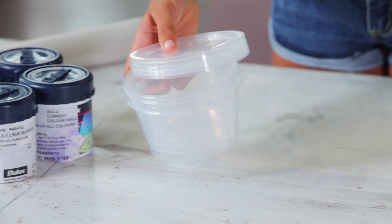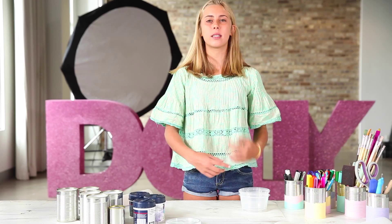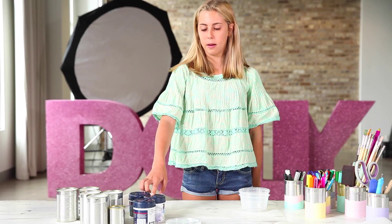For the next step, we'll be putting our paints in the containers and we do this because it makes it easier to twirl around our tins. Whereas if we did it in these pots, you wouldn't be able to do it.